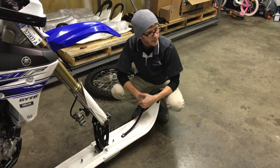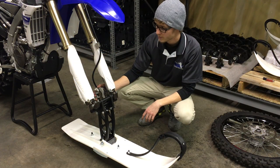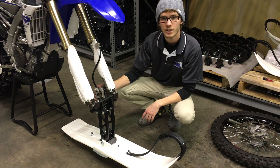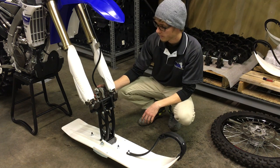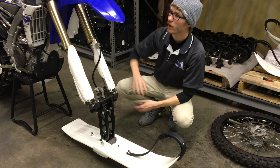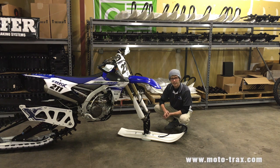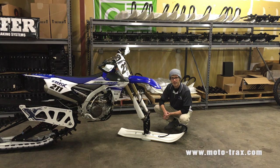There you go — that's all it takes. So even though we left the caliper on here for the video, we always recommend, as a word of caution, to take it off just in case you hit anything so it will not get damaged. And of course, if you want to run the long line, you're going to need to unhook the line anyway so you can run it up to your handbrake. So now that you have successfully installed your ski system, it puts you even that much closer to going up, finding the snow, and tearing up the mountain. Don't forget to check out our website at www.Moto-Trax.com — that's M-O-T-O-T-R-A-X.com.